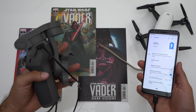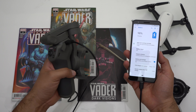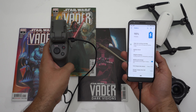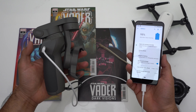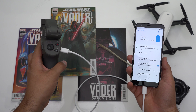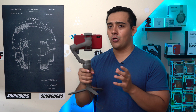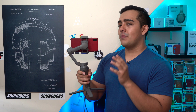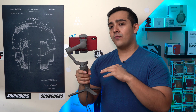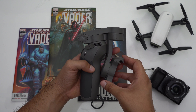The USB-C port on the Mobile 3 is strictly used for charging the gimbal — you can't use it to charge other devices like my Pixel 3a. Personally I don't really care, since I always make sure my phone is fully charged before shooting. So I don't see myself ever using the USB-A out port on the Mobile 3, but it is still nice to have.